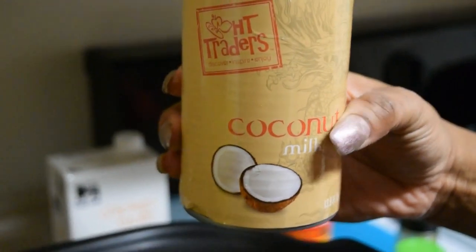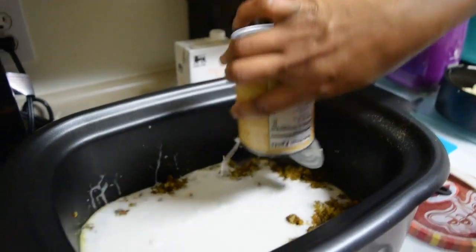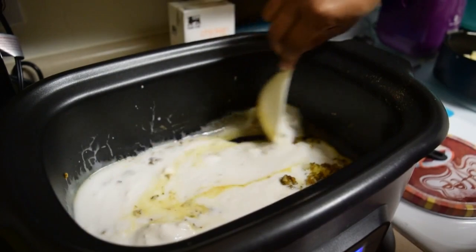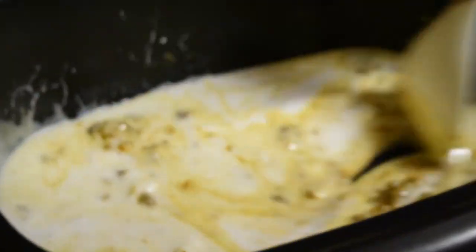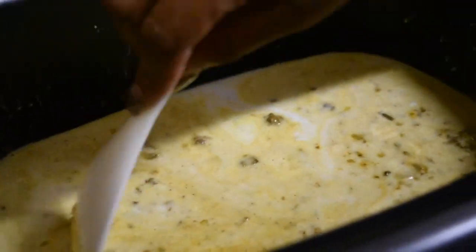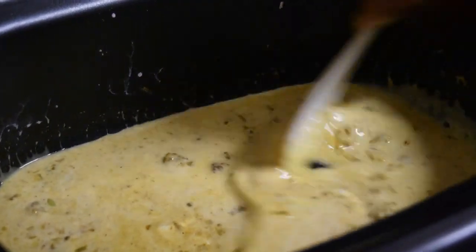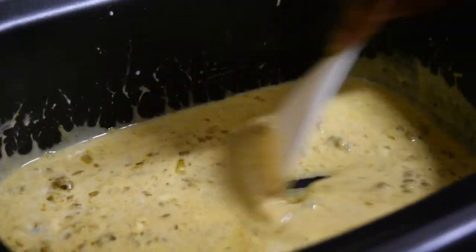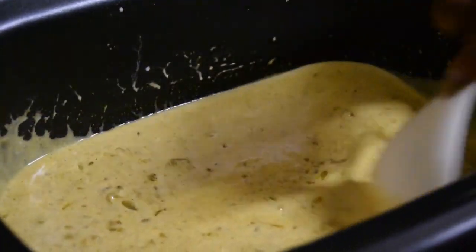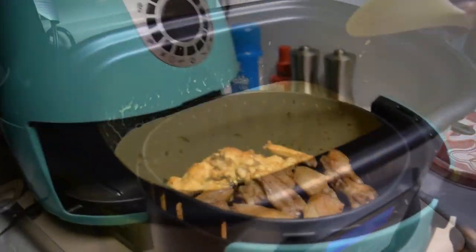We're going to add one can of coconut milk. I do not like using the light coconut milk because it's just not thick enough, so use one can of full-fat coconut milk and stir it around. You'll begin to see the color change once it's mixed around well — the more you stir it and cook it, the color shifts to a curry yellowish color.